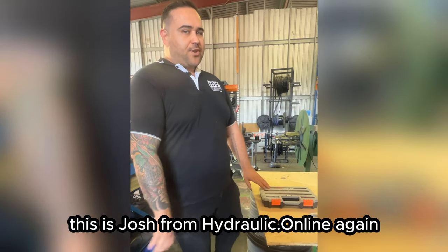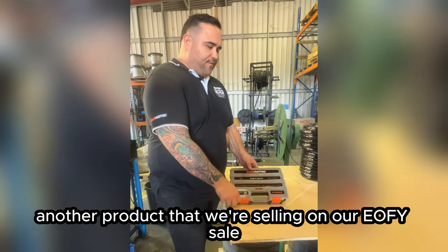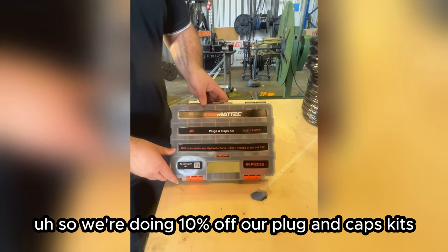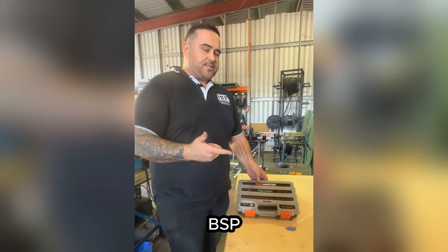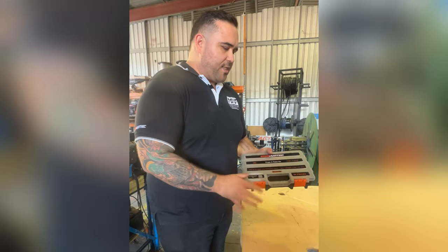What's up guys, it's Josh from hydraulic.online, and I'm showcasing another product that we're selling on our EFI sale. We're doing 10% off our plug-in cap kits. This here is a JIC one, but we also do the ORFS, BSP, metric light, and metric heavy kits. We've actually upgraded the packaging now.